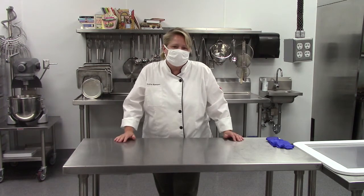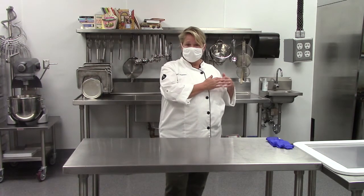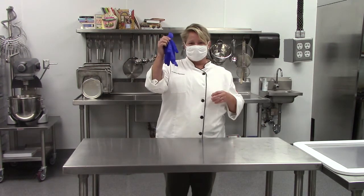At this point you've touched quite a few things, so we're going to go back to the hand washing station and wash your hands again. Remember, that's the 20-second rule. Then you will come back to your station and put your gloves on.